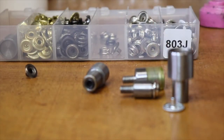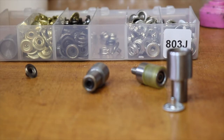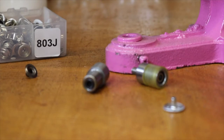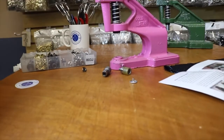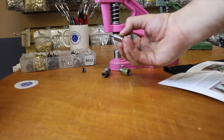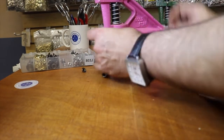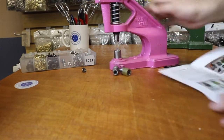I want to show you the correct names for all these parts. This is the cap, and this is the die for the cap. Then we have the socket — they go together. The cap goes on the bottom and sits in there, and the socket die goes on top with the screw-on. You do not need to hold anything in your hand — everything stays in place automatically.